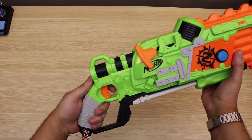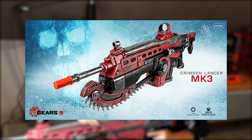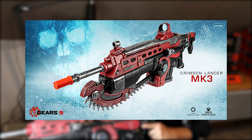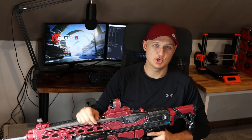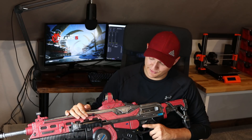You can actually find an older progress build video on my channel. But it turns out that Lancer wasn't good enough. For the special edition of Gears of War 5, they released a life-size replica of the Crimson Lancer MK3. A good friend of mine purchased this Lancer specifically for this project, and while it looks like total overkill, it absolutely took this project to the next level.